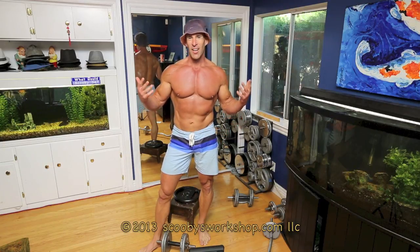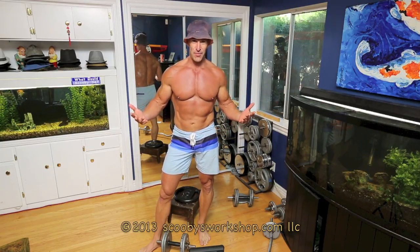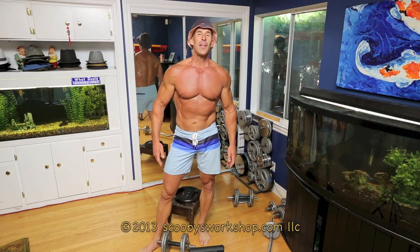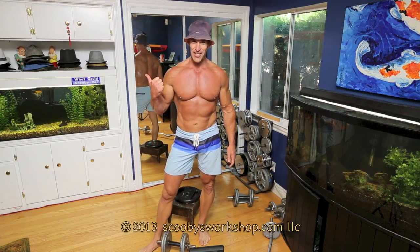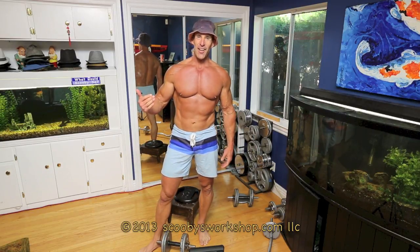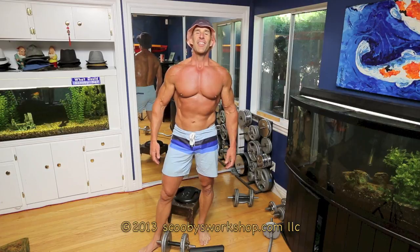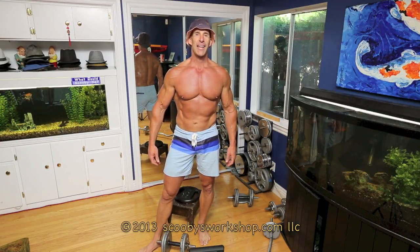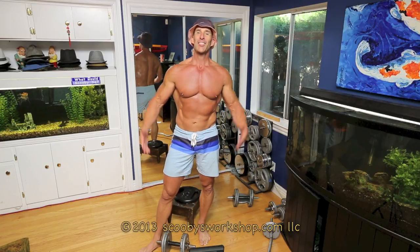Are you done? You've worked out like 50 minutes to an hour. No — you're going to do your cardio. 20 minutes of cardio. Get out there and jog. I don't care if you just did legs — get out there and jog. Doing daily cardio is important. So that's it for this workout — the leg workout of my intermediate home workout. Thanks for watching.